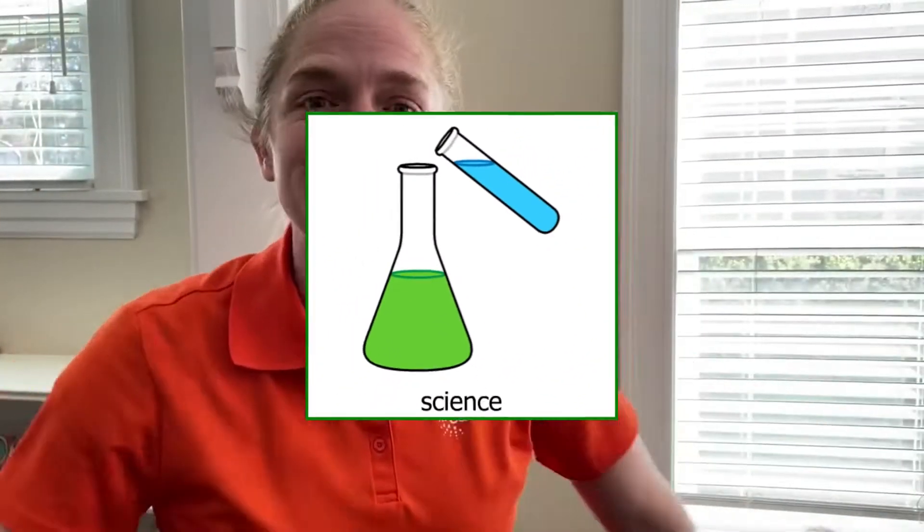Hi everyone! Welcome to the Illinois Autism Partnership Virtual Classroom. Today we're going to do another science experiment. I'm Miss Sarah.